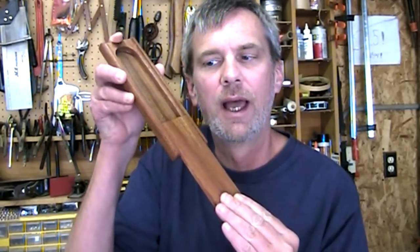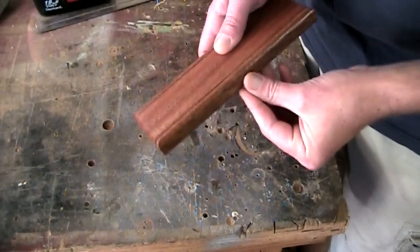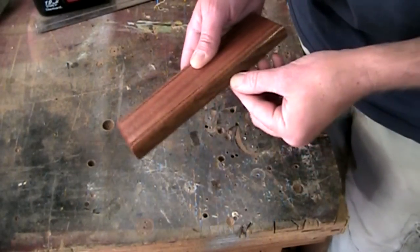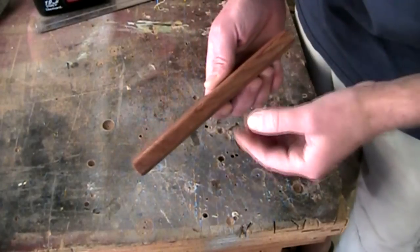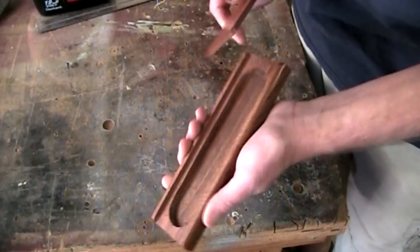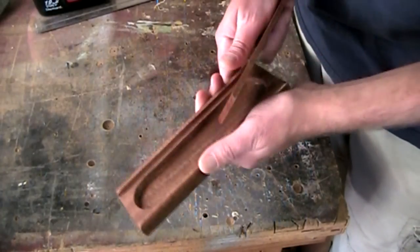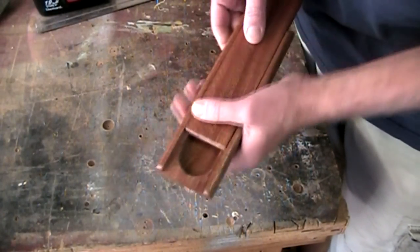Hi guys. I've got a really nifty little box project this week with a sliding lid. The construction of this box is similar to a bandsaw box. If you've made a bandsaw box, you'll kind of recognize some of the techniques of cutting off one side, saving that for the back, and then cutting out the center part, gluing the back back on. The only difference is I didn't use the bandsaw at all.